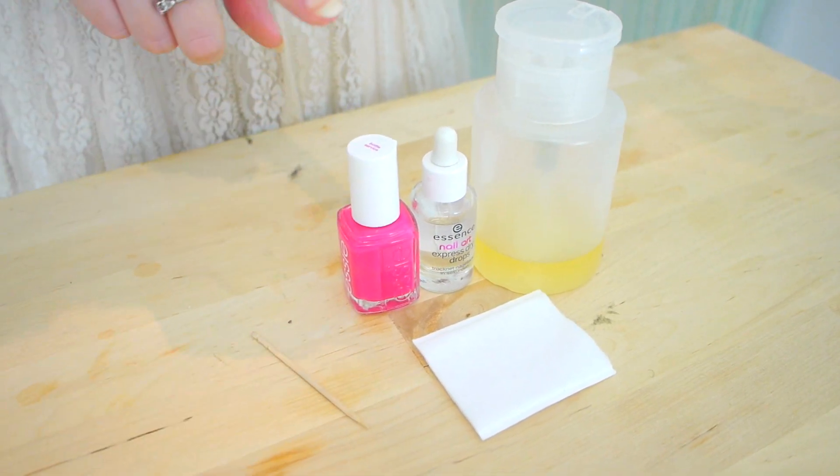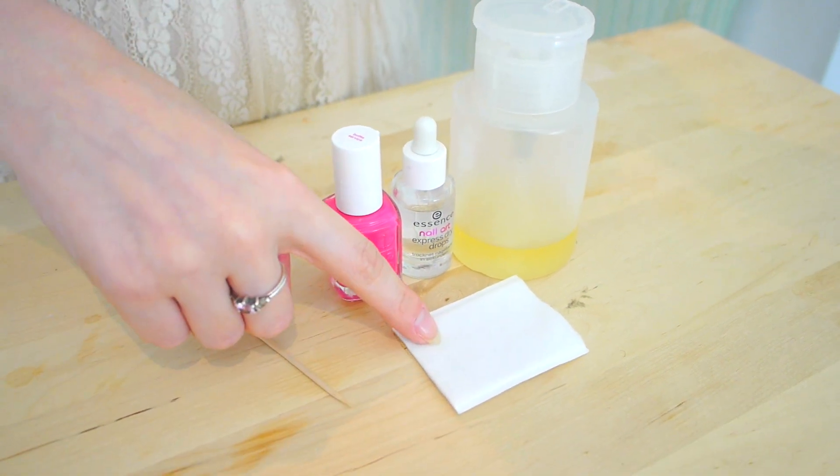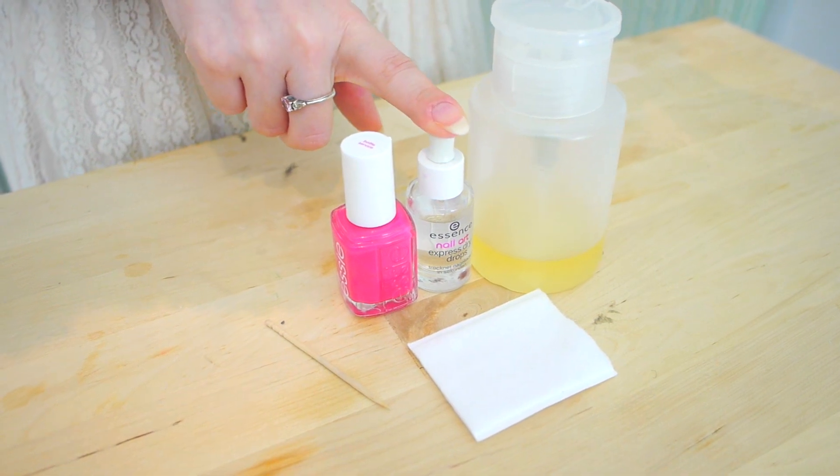So what you're going to need is nail polish, nail polish remover, a cotton pad, a toothpick, and if you want, some quick dry drops — but you don't need to use those if you don't want to.